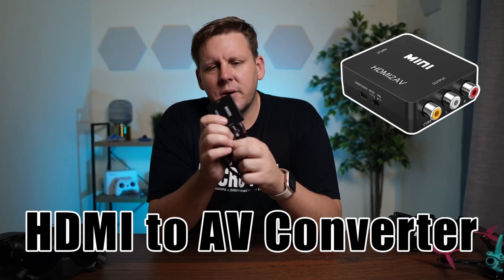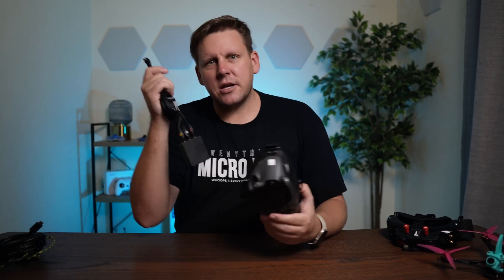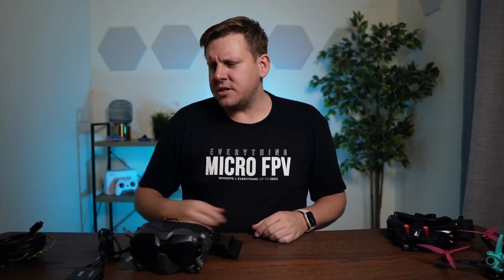I got this for a few bucks off Amazon, and basically what it does is it takes an HDMI input and converts it to an analog output. So we take our converter, plug that into our goggles, and then all we have to do is wire this up to HD0.